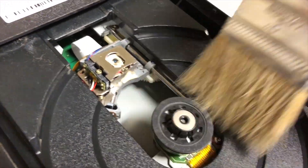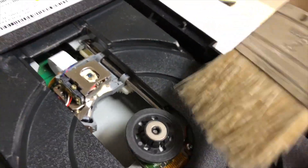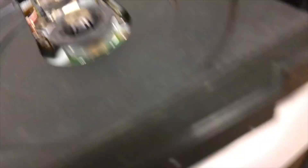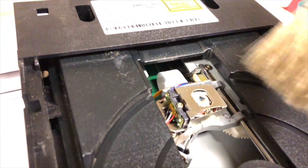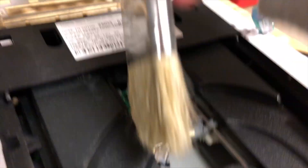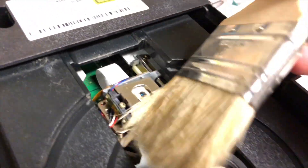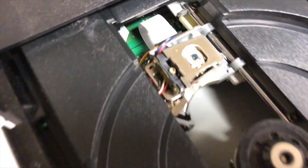You're going to also clean the spindle motor to make sure that it doesn't have any dust or grime on it. Yeah, much better. You're going to clean around the laser as well. And that should do it.